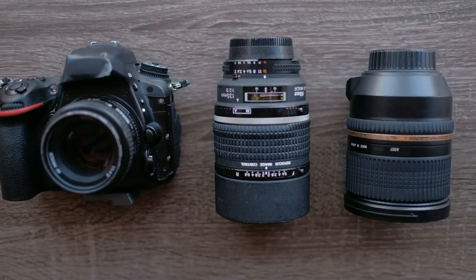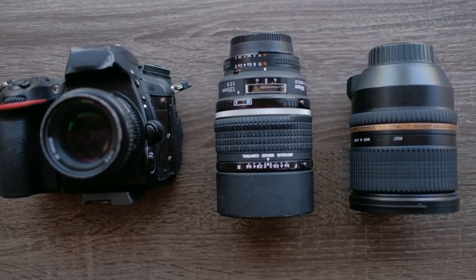What's going on guys, today we're talking about why I switched from Canon to Nikon and went from eight lenses to three.